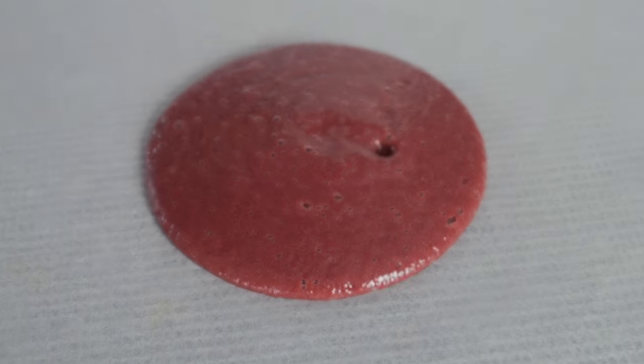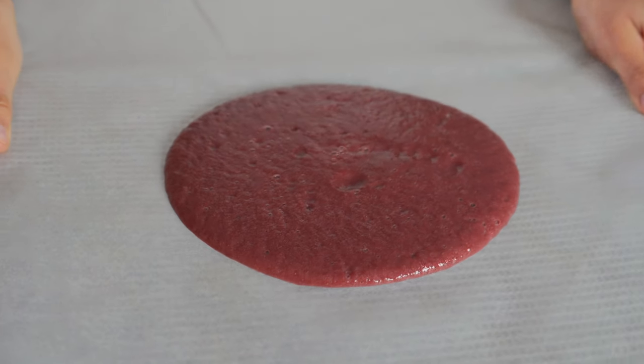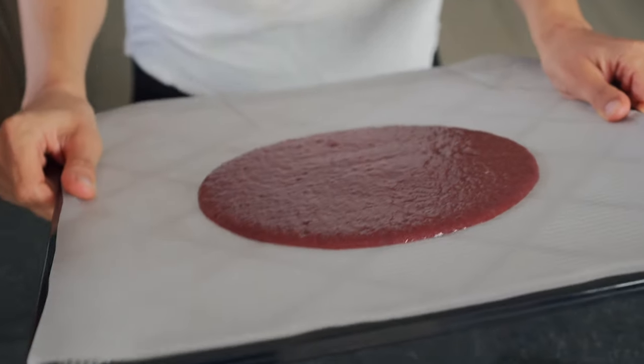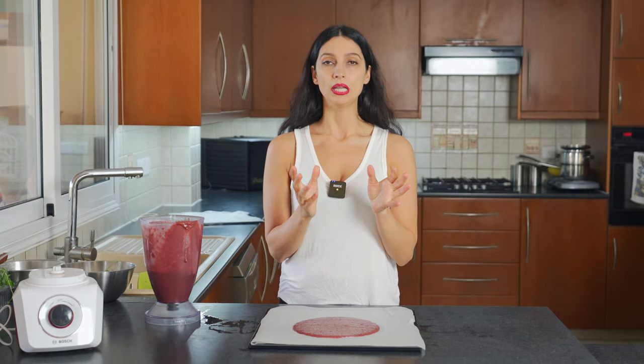I'm going to show you guys exactly how to do it. You're just going to place some in the center. This makes about three medium-sized wraps. Then you're going to pick it up and just slowly, in a circular motion, move the dehydrator sheet until you get a nice circle. You want to make sure that the thickness is about a quarter of an inch thick — if you go thinner than that, your wrap will probably tear. Be really careful on the edges of the wrap and make sure that all of the liquid is evenly spread around. I made three wraps with this recipe.